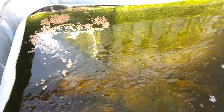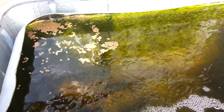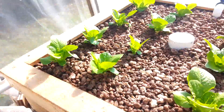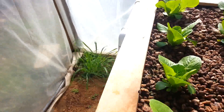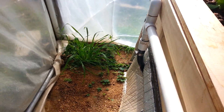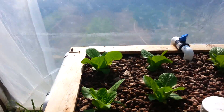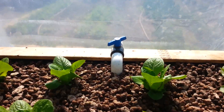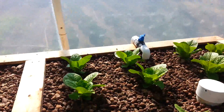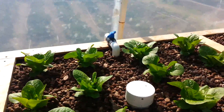They've already eaten today so they aren't going to be that hungry. The pump splits there and you can see this loop coming to the fish tank here. The other loop is going to each of these beds.